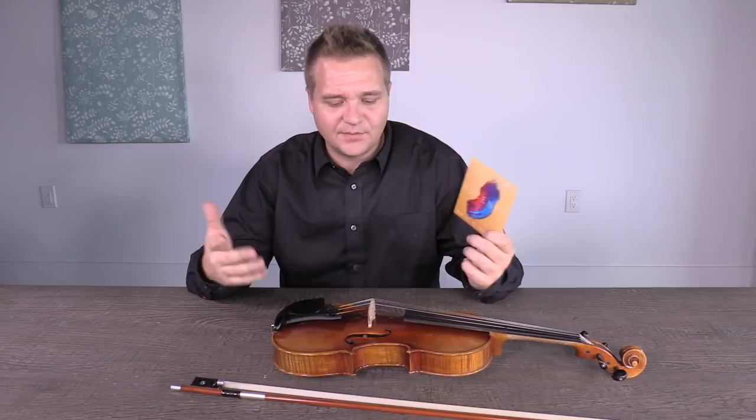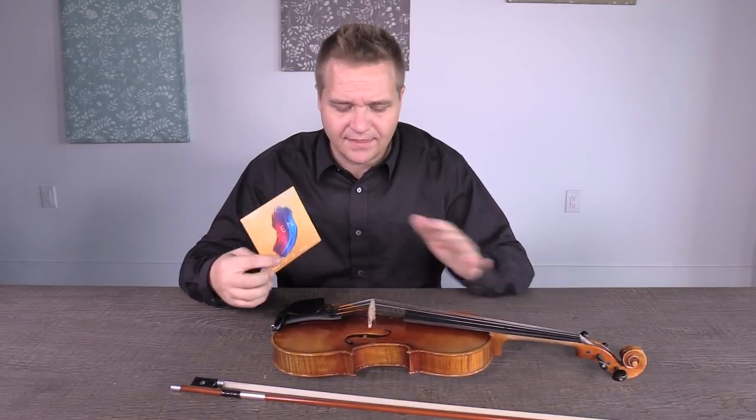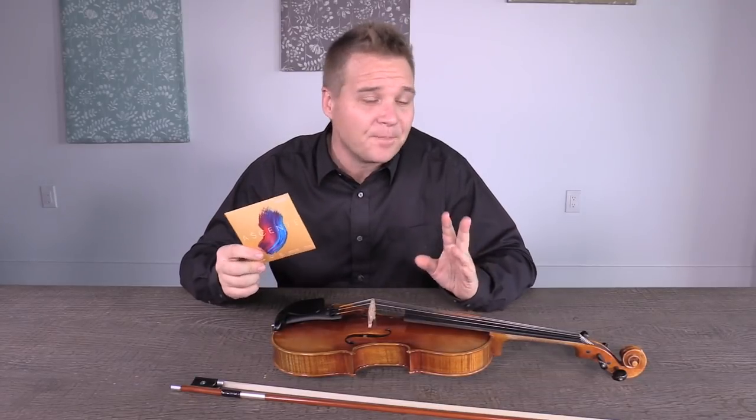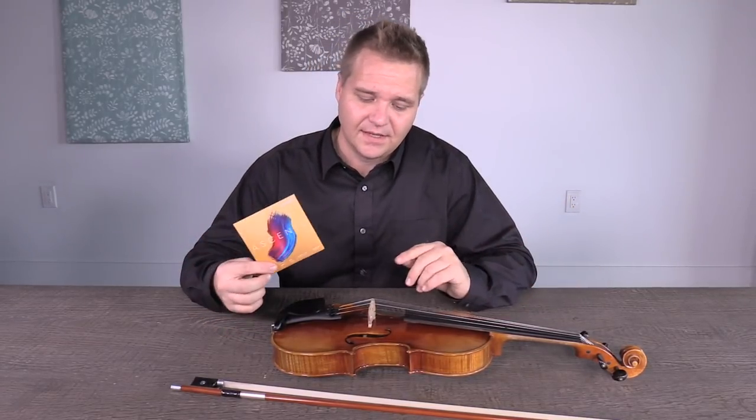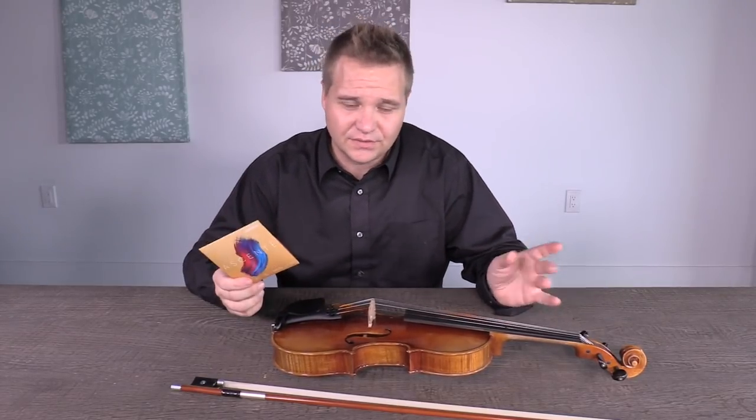Longevity was the third goal. I can't really speak to that either, but the idea was creating a string you didn't have to change every three or four months — you could leave them six months or longer. You should change your strings more often than waiting for them to break, because you'll be surprised how good your instrument will sound with a new set. Pitch stability was number two. I put these on two days ago and they really haven't budged much, which is important because teachers don't want to spend a long time tuning all their students' strings. They are a synthetic core, which makes it surprising they stay so stable — and they're easier to tune than a steel core string.